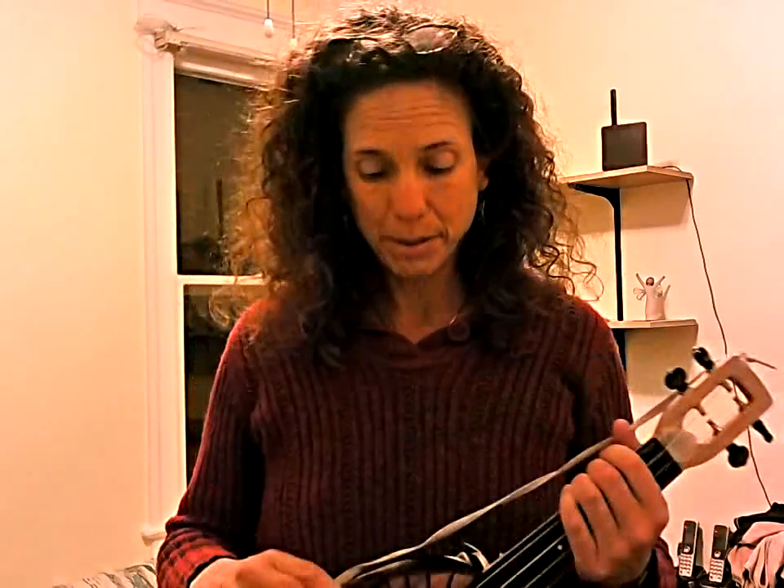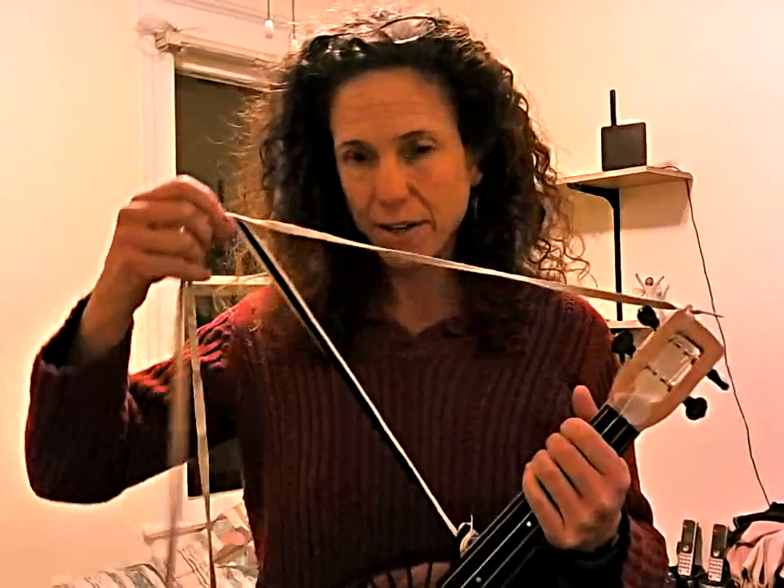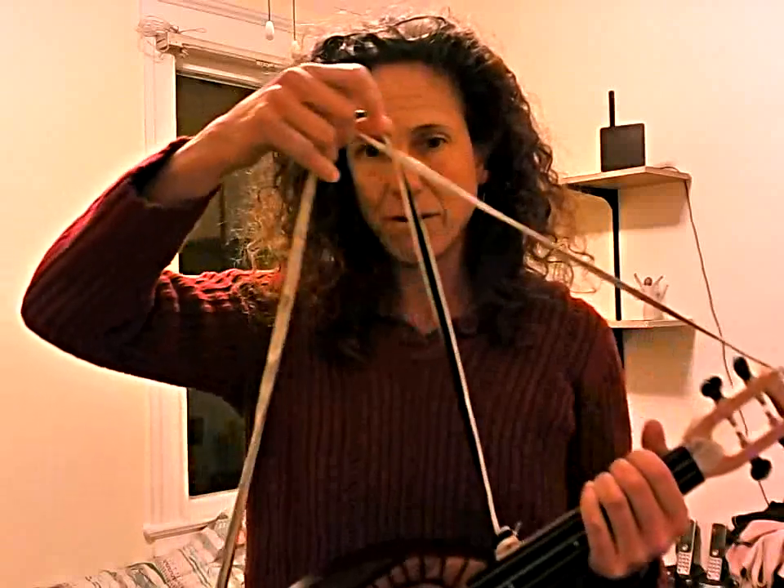Hi there, this is Wendy, U-Can 1 of U-Can 2. There's been a lot of conversation today on the Ukulele Underground about playing a ukulele with the female anatomy. And out of that conversation, I've discovered a few things, and I have reconfigured my strap — I now have two of them.